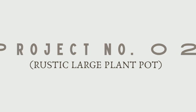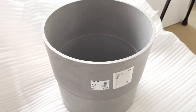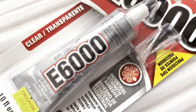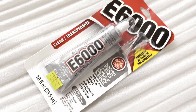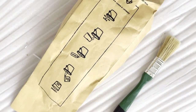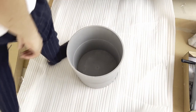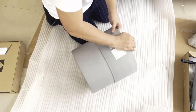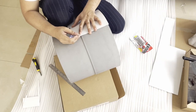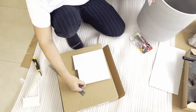For our second project, we are going to upcycle this very simple plant pot into something rustic and unique. For the tools and materials, what we need are Sintra board, E6000 industrial strength adhesive, paintbrush, and lime wash paint in charcoal black. I find this pot too simple for the space that I'm doing, so I came up with this idea to upcycle it and make it look like a vintage-looking ceramic plant pot.